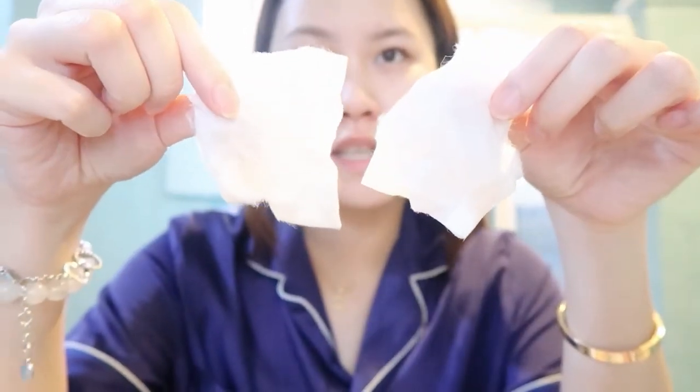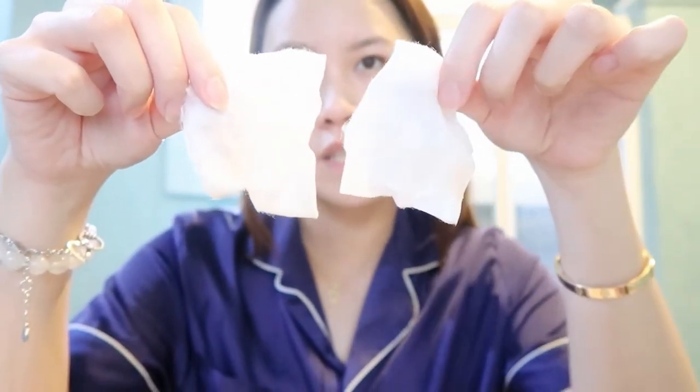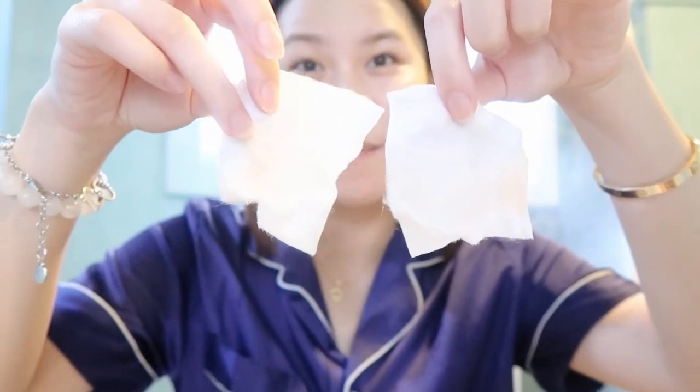This one is ECN Co's and this one is Vanilla Co's. As you can see, ECN Co's has a bit more residue. I hope this video helped you decide which one to get, and I'll see you in the next one. Bye!